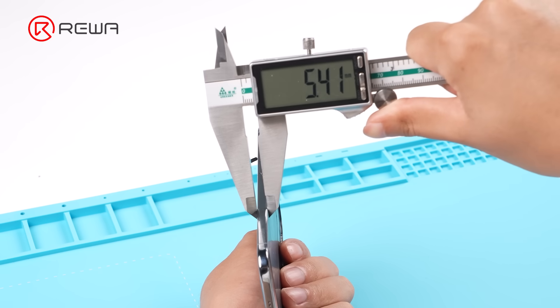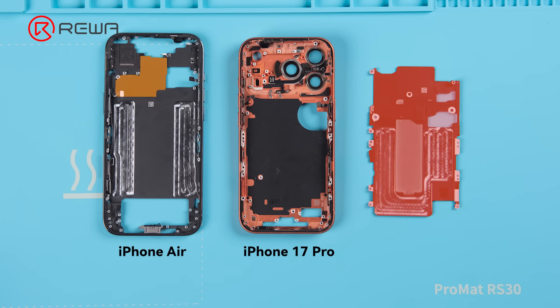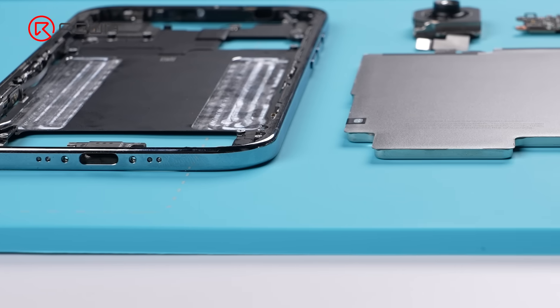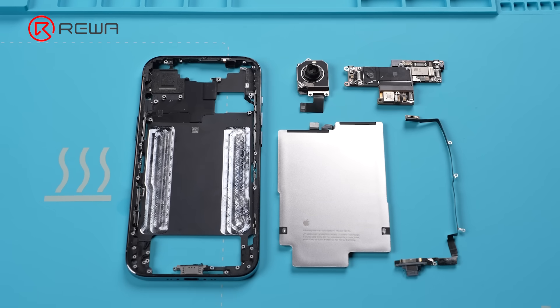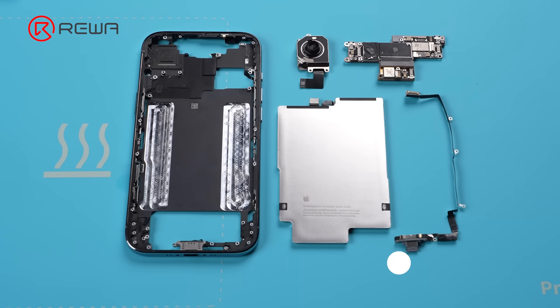The frame measures 5.41 mm and weighs 28.7 grams. Unlike the 17 Pro, the iPhone Air does not have a vapor chamber, only a graphene heat dissipation pad. After taking everything apart, we can see why the iPhone Air is so thin: no bottom speaker, no SIM card reader, and many components made smaller. Now let's take a look at the repairability assessment.